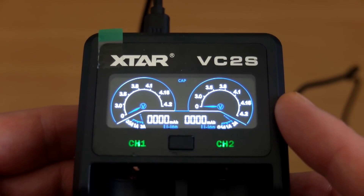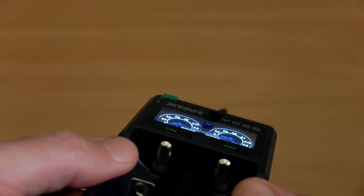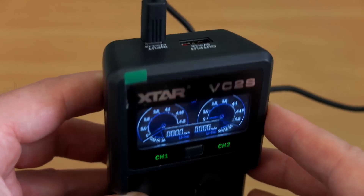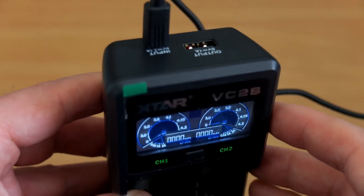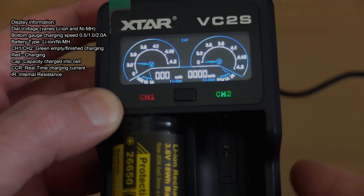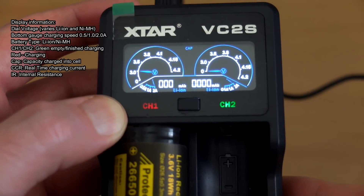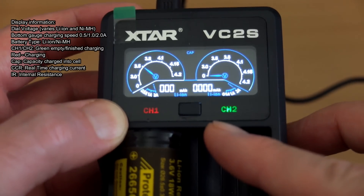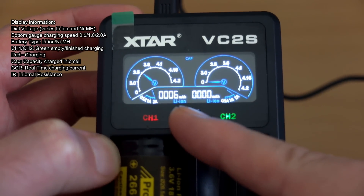It's quite a nice colored display they've added to this, and we've got a lot more information than on the previous model. The viewing angles are pretty good, though you can see blue patches at extreme angles — probably not a real problem. As this is fully automatic, it will initially show you the capacity, counting how much charge goes into the battery.